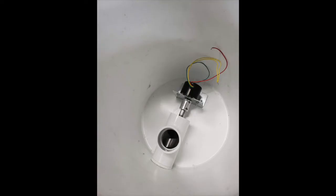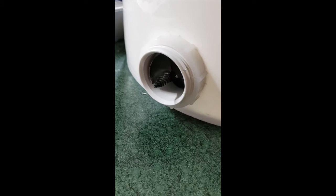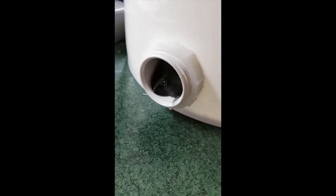I fabricated an angle bracket to mount the motor to the bottom of the bucket using a galvanized deck bracket I found in a big box store. I temporarily wired up the motor to make sure that everything worked and the alignment was okay.